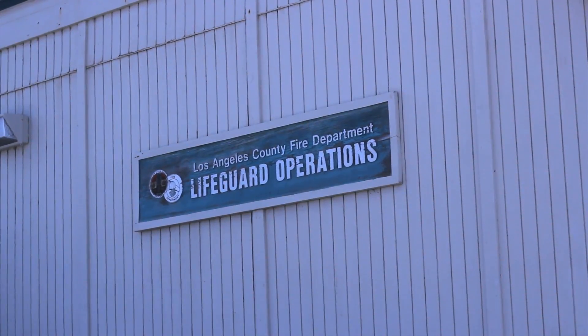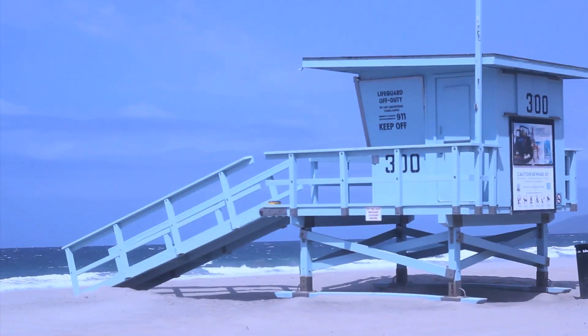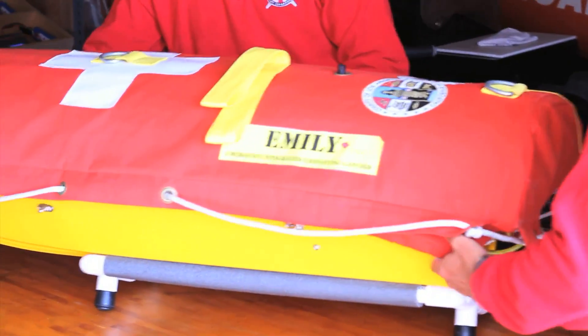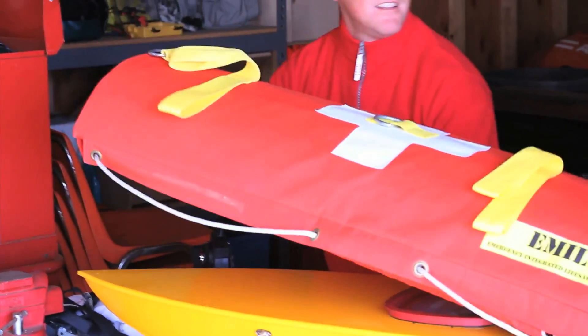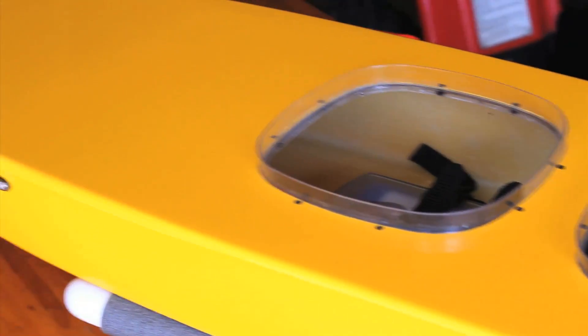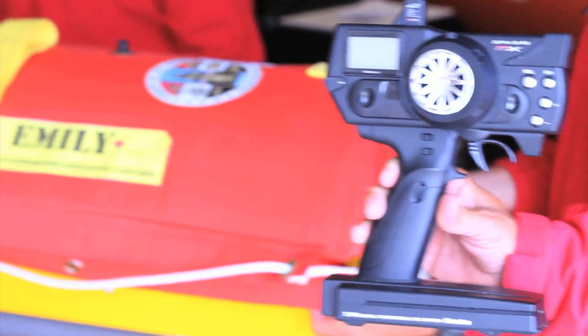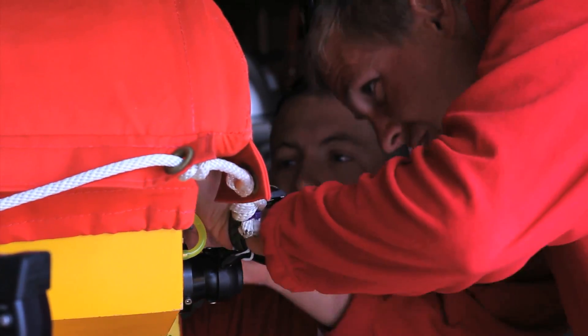Emily is like a semi jet ski, but it's manned by a remote control and can go out in the ocean and rescue someone that's conscious — a conscious viable victim. So if they're stuck out there and just need something to hold on to, we can deploy Emily and it can hold up to six people on it. If we have a big gigantic rip, Emily can be deployed and six people can hold on to it and wait for the rescuers to come get it, just to stabilize them until the lifeguards get on board.